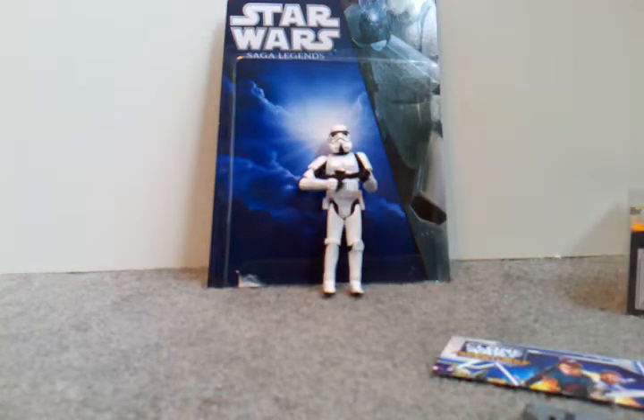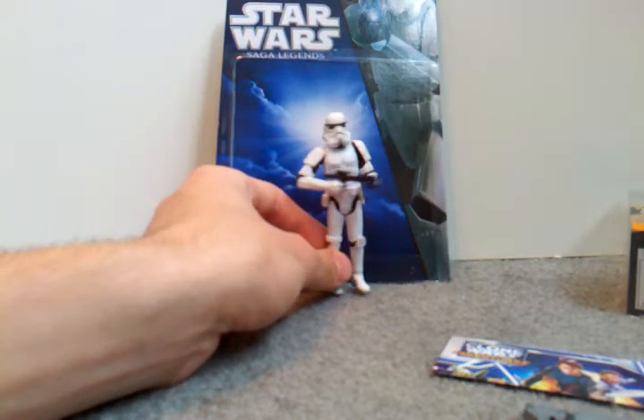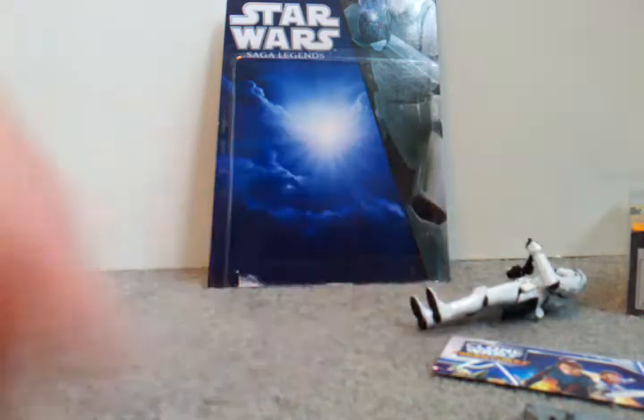Hey guys, 115rex back here again. Today I'm doing another Star Wars Saga Legends figure review, and today I have the Stormtrooper. Here he is — very cool figure, he was like $7.99 at my Toys R Us. I got him with the Death Star Trooper, so it was like the day I found imperial troopers.